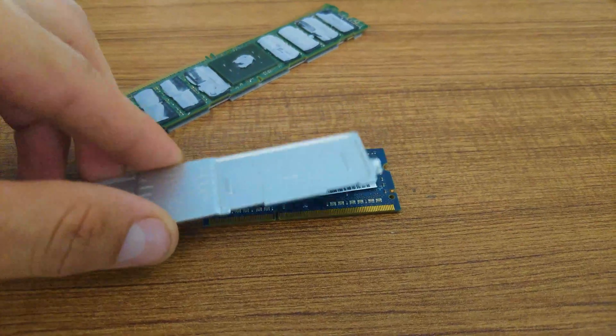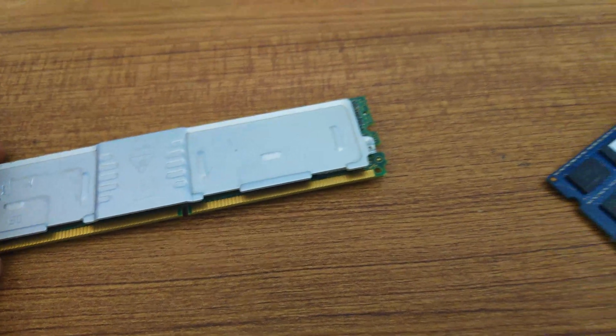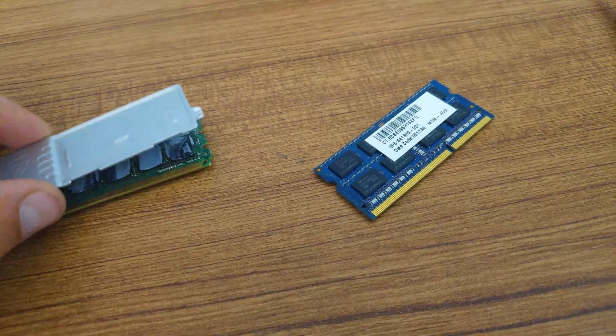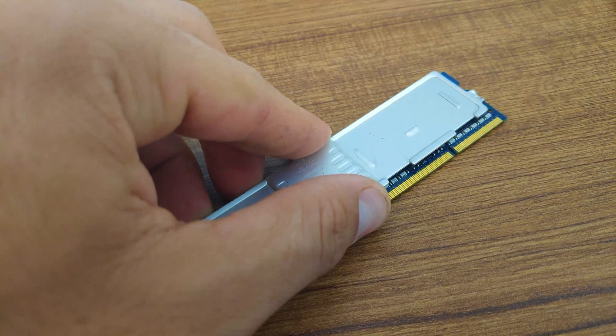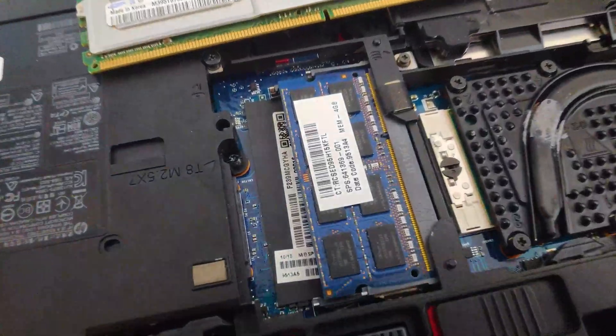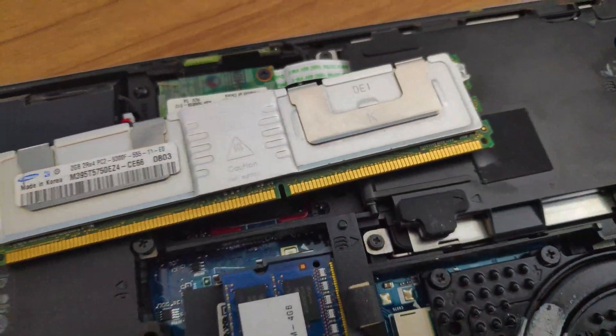Today, I'm going to show you how you can add a heatsink to a laptop RAM. This method might work also on PC RAM. This is only an experimental video, and I believe that by adding a heatsink to this laptop RAM, it will help improve its longevity.